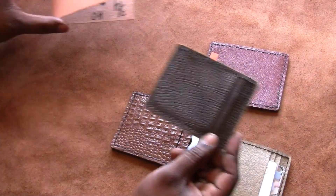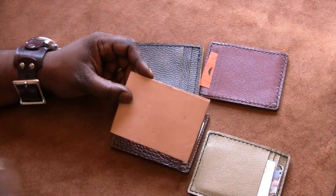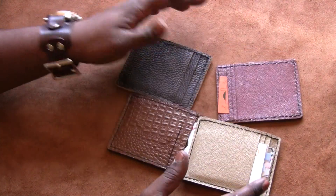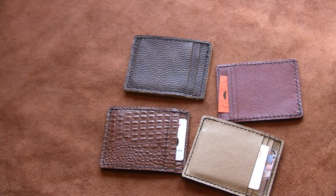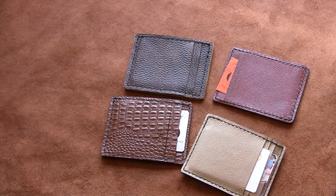So that's the slim wallet design — these are the leathers I'm currently using, plus tooling leather where you can have a pattern, cross, or custom design stamped or embossed. If you have any questions, check out my website at www.leathercraft209.com — there are links to my YouTube videos, a gallery, and at some point a link to my Etsy shop where you can order more easily. Take care, bye!